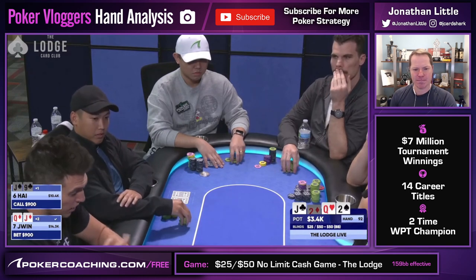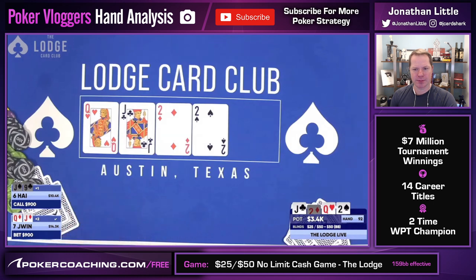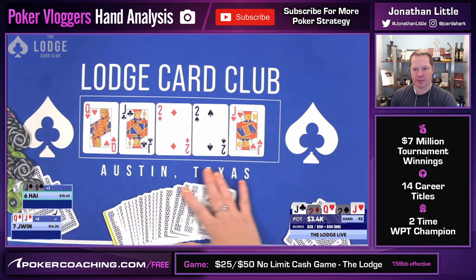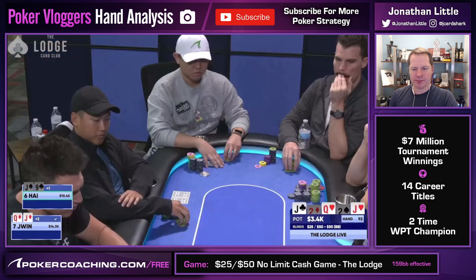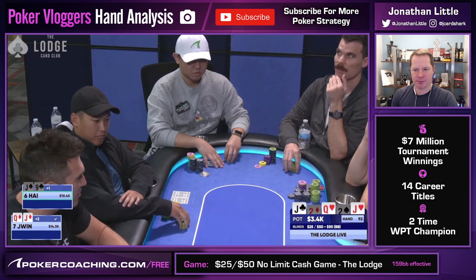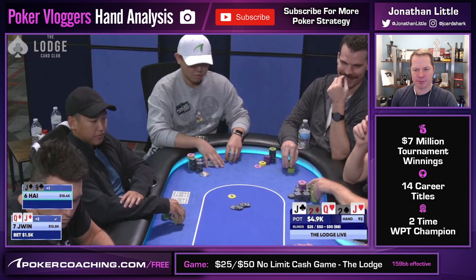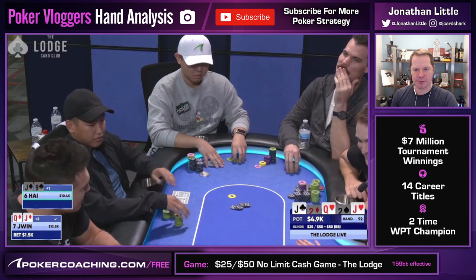Not worried about a two, since the only two he would play the same way is Ace-Two of clubs. Most likely, he has a queen or a jack in his hand. In the moment, I remember praying for a queen, since I thought he could have been weighted towards top pair. When the river hits, it's perfectly fine with me. We have a boat, and there's still some value to be had. Hai checks it over a third time, and I want to be careful of my sizing. I opt for less than a half pot size of $1,500, targeting queens, but hoping that he has the last jack in his hand.